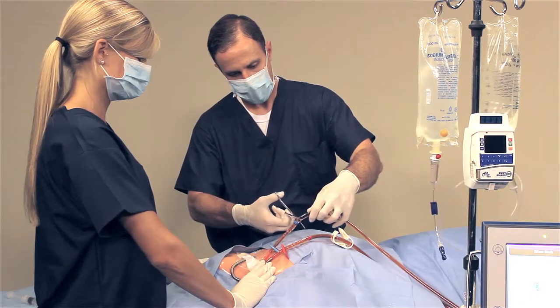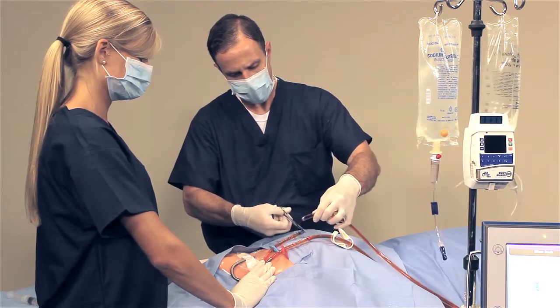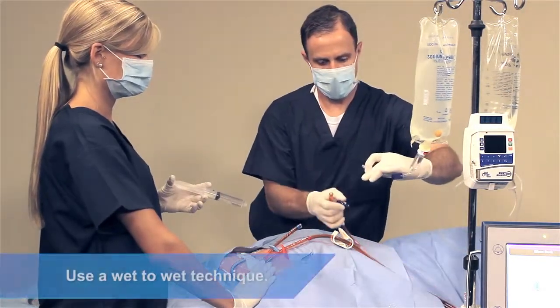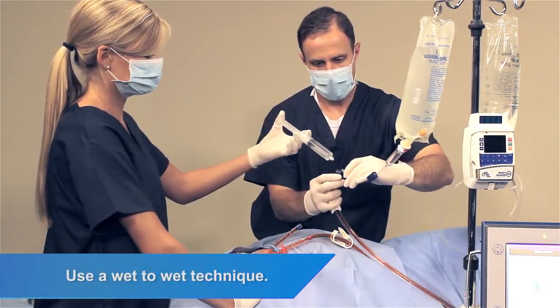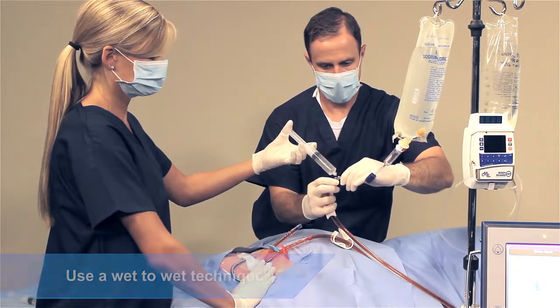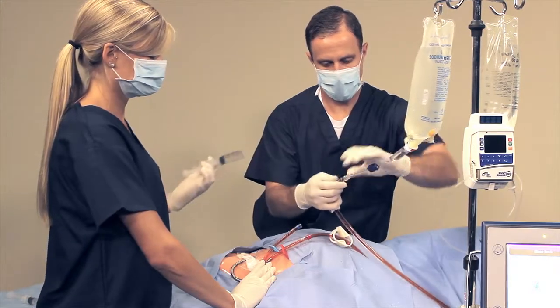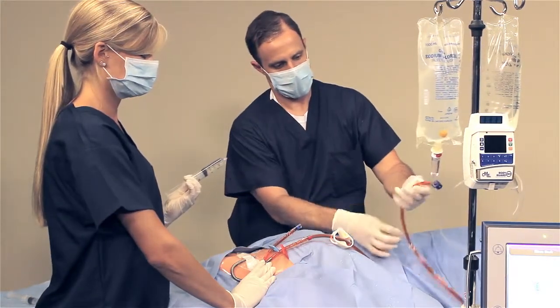With both clamps closed, cut the blue tube between the clamp and the catheter barb connector in the previously cleaned area. Using a 30 ml saline filled syringe, provide irrigation for the connection of the priming spike barb connector and the blue tubing. Ensure there is no air trapped in the tube.